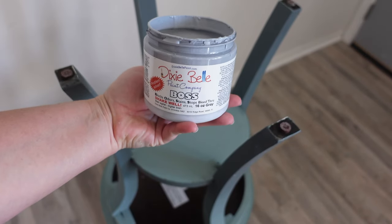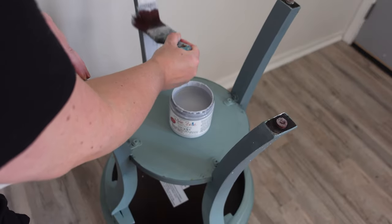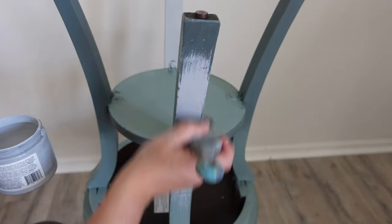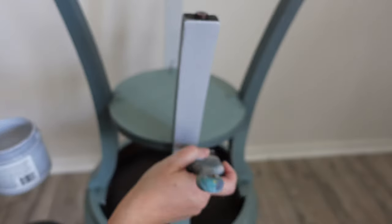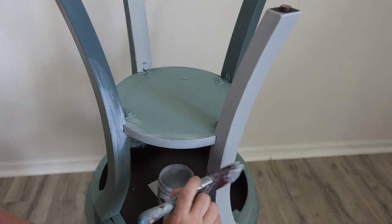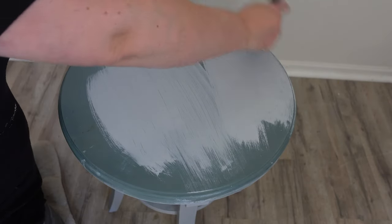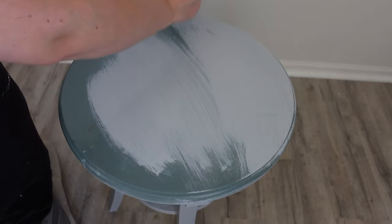Because I spilled so much on this piece, I'm going to use a primer — Dixie Belle's Boss. It's a stain-blocking primer that blocks tannins, odors, everything. Since I've spilled many different things, I don't want any stains coming through, so this is a great option and I'm using the Boss in gray. Usually if I'm worried about tannins and stains and odors, I'll use two coats, but in this case I know there aren't huge issues, so one coat should be enough.